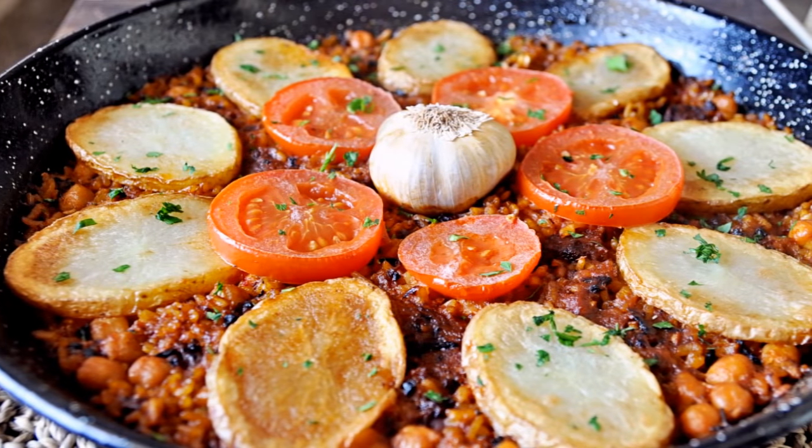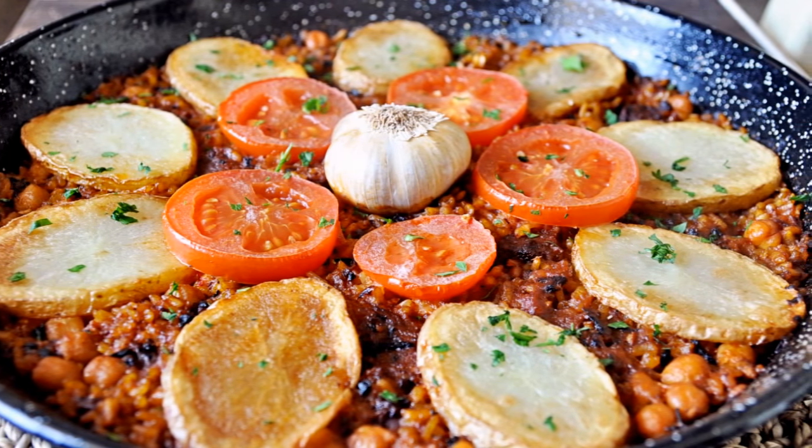Think quick — name a Spanish recipe that has rice in it. Exactly, if I'm correct most of you said paella, and that's totally normal — it's the most popular rice dish coming out of Spain. In Spain we do eat other rice dishes besides paella, and I'm going to show you one of them today. It's called arroz al horno: baked Spanish rice.